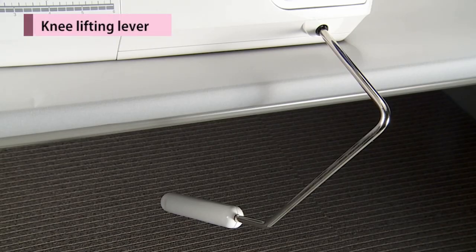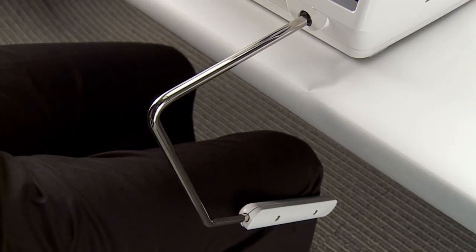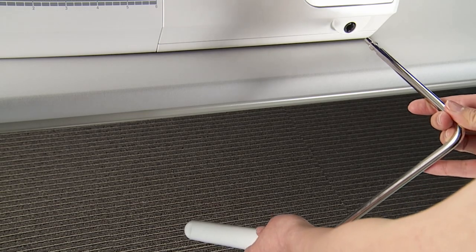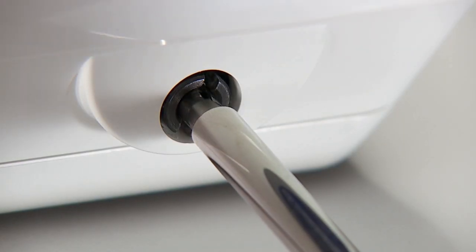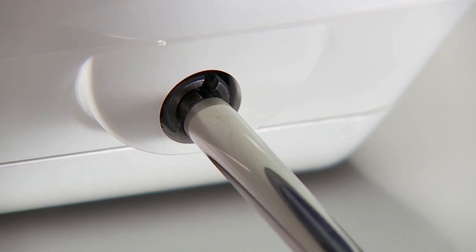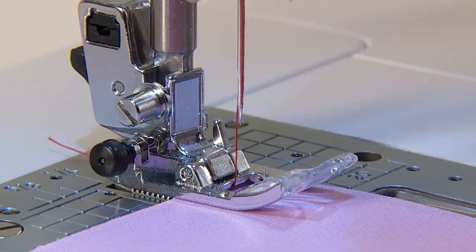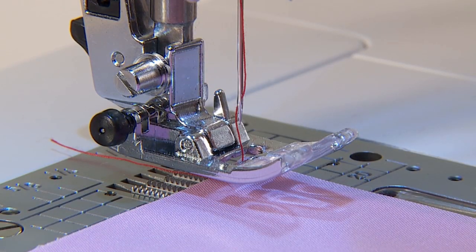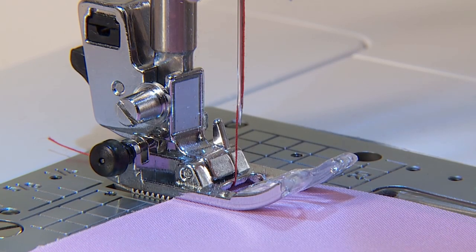With the knee lifting lever, you are able to control the position of the presser foot without using your hands. Insert the knee lifting lever so that the concave and convex meet. Push the lever to the right-hand side to lift the presser foot. The presser foot is lowered when the lever goes back to the original position.